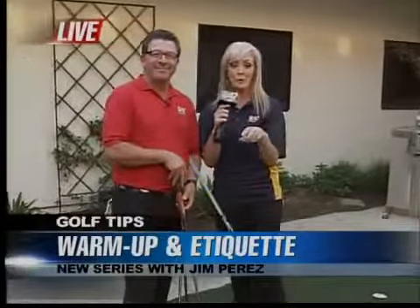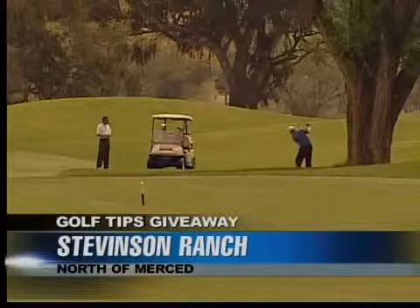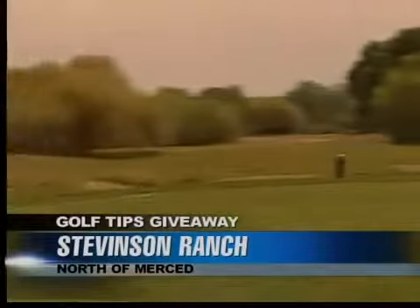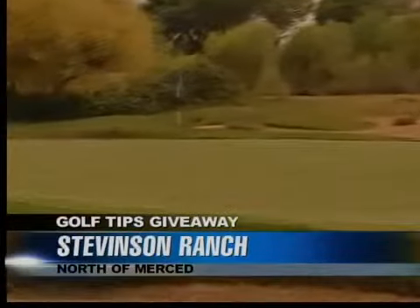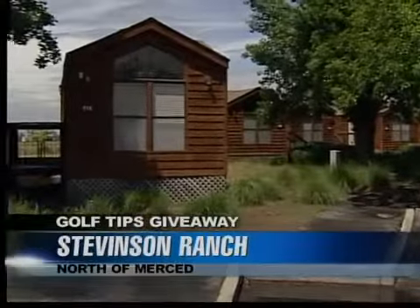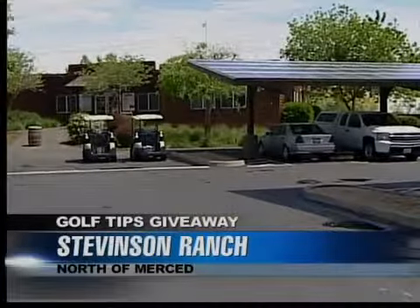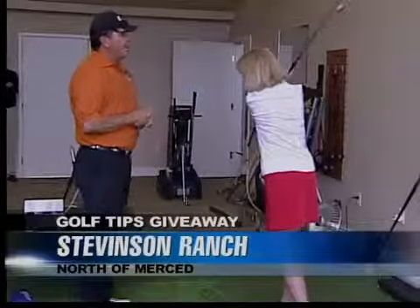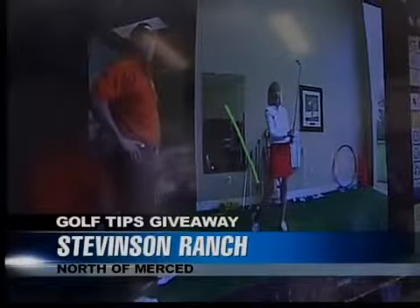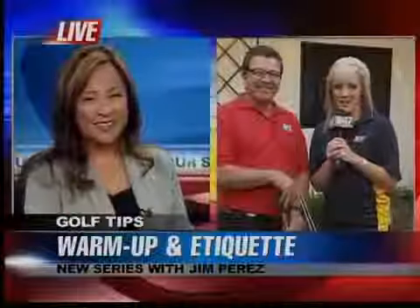We're out of time, so we'll post these tips on our website cbs47.tv so you can remember how to warm up. We filmed our next series out at Stevenson Ranch — about an hour from Fresno, up around Merced off the 140. It's ranked number one for an upscale public course in California by Golf Digest, with little cabins perfect for bachelorette parties or company meetings. Two grand prize packages will let two people spend the night, take a friend, and play two rounds of golf. Each week we're also giving away a three-hour clinic with Jim Perez, and Fresno Lexus provides courtesy cars. Back to you.